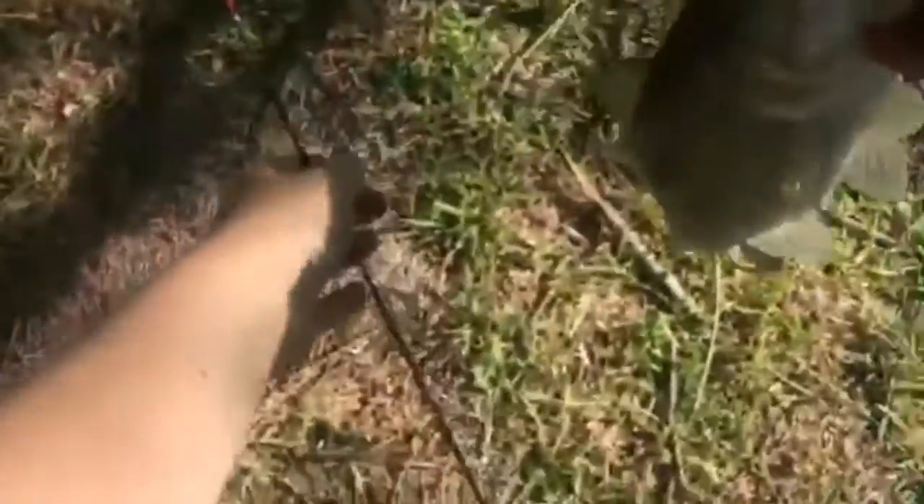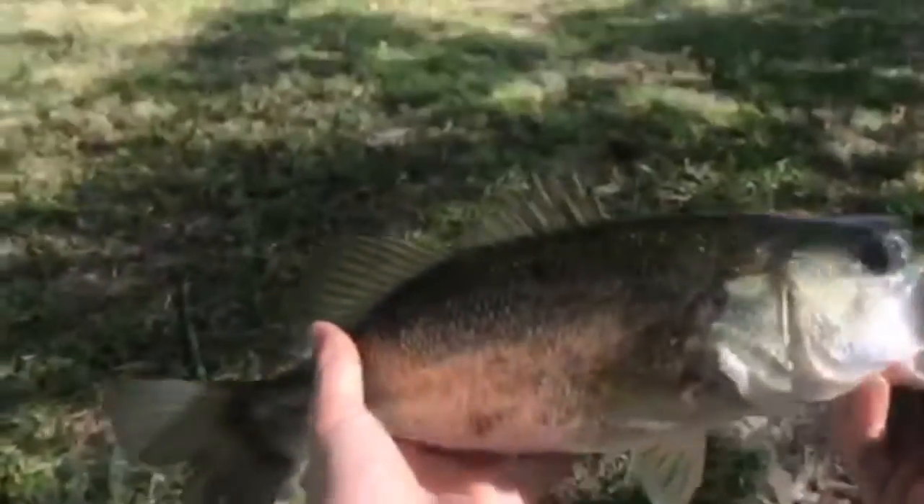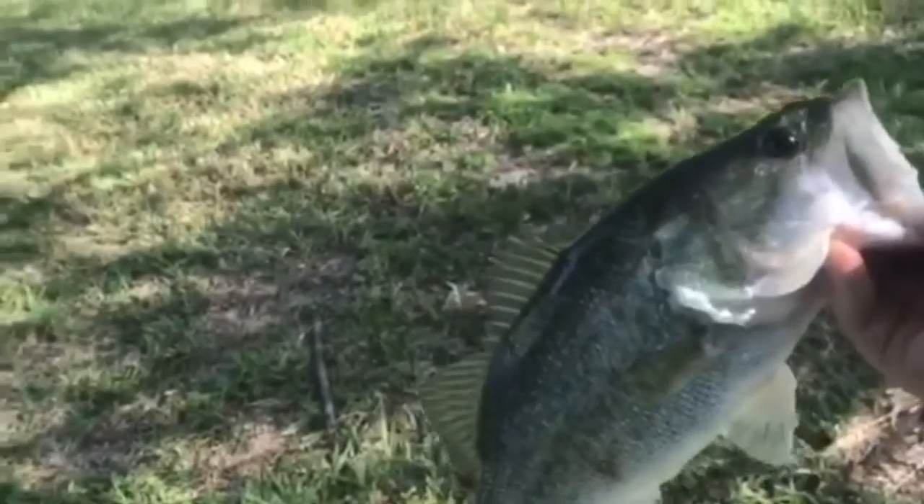Okay guys, I got one here! There we go, got one. Yeah, I got a good one guys — chunky bass! Here we go. Just popped right out. Good bass, and we'll get you with the release.